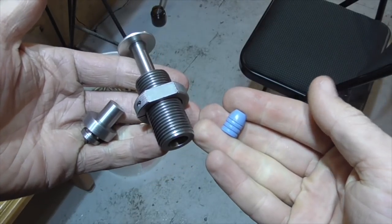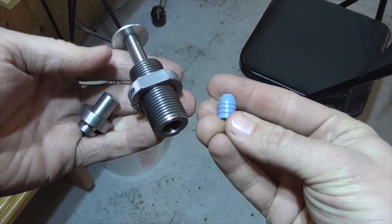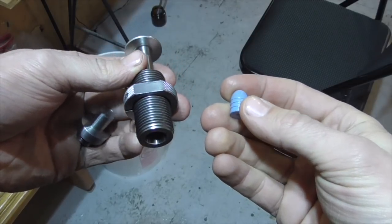Good afternoon and welcome to the Idahoan Show. Today I've got a little bullet swaging experiment that I want to do, and I figured I'd bring you guys along for the ride.